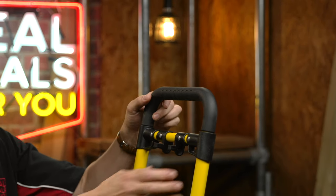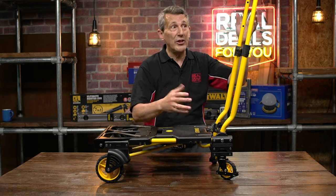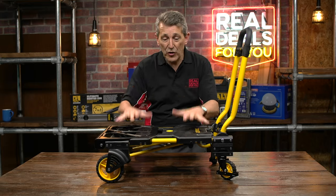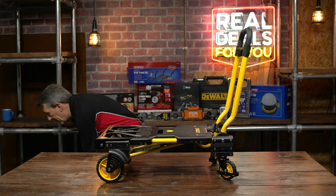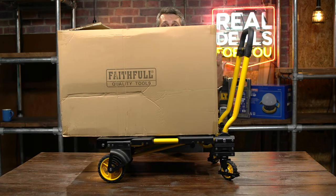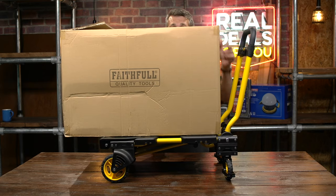The handle can also be extended — just by clicking the two buttons you can extend it to a different height. Obviously it's really versatile as well, and that neatly folds away. So if you've got a great big heavy box you need to move, away you go. You don't have to struggle — you can just carry it around and move it around fully versatile with the wheels.